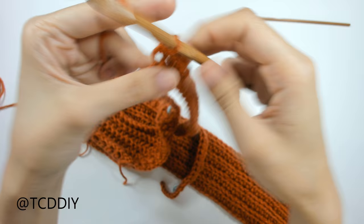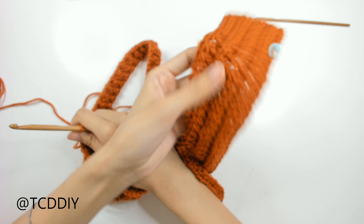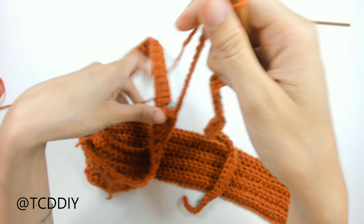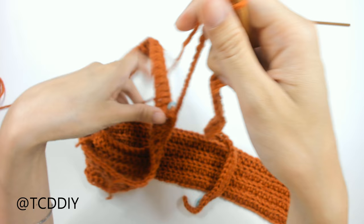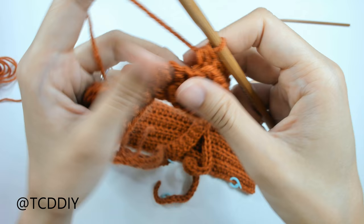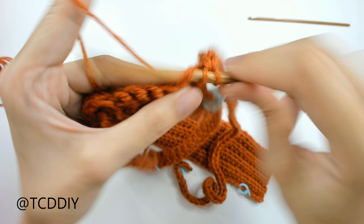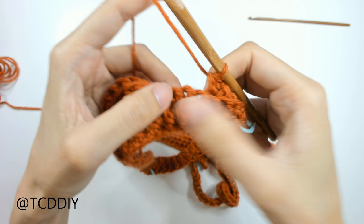Keep going down with half doubles, including through the collar portion, all the way down to the body — switching hooks as needed. Work your way back up with single crochets. When you get back to the collar portion, start going through the back loops so everything matches up with the body. I'll meet you back once we're at the collar to do the decreases.